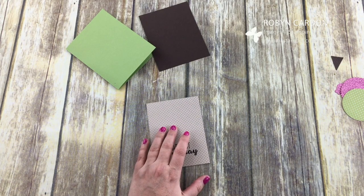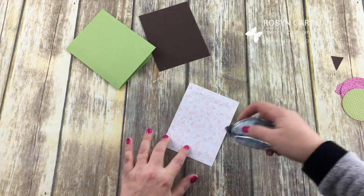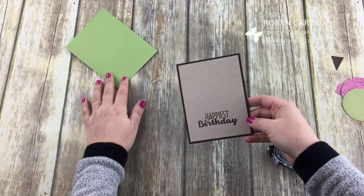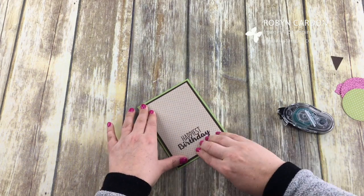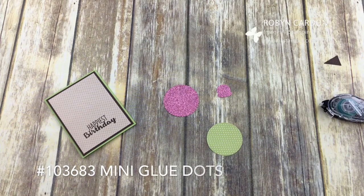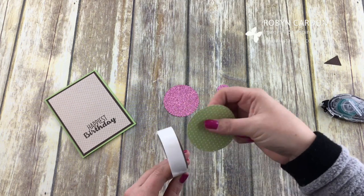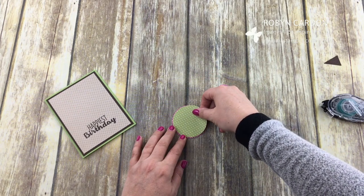Now we're going to put this card together. I'm using our snail adhesive to add this on the back. Right when you put it on you can just see it pop — the Early Espresso just makes everything stand out a little more. I'm going to put this on the Pear Pizzazz, just a really fun color combination. Now let's put these all together using some of our glue dots, because snail adhesive or tape doesn't work very well with the glimmer. Glue dots really get in to the glimmer if you're putting something directly on it.